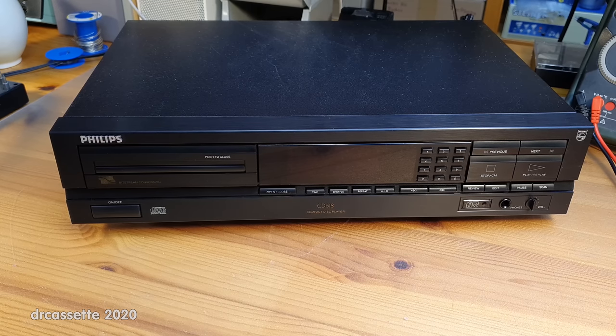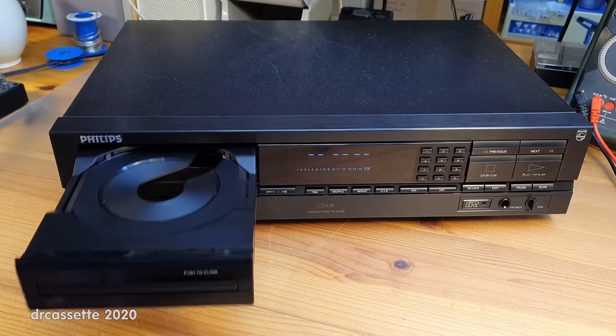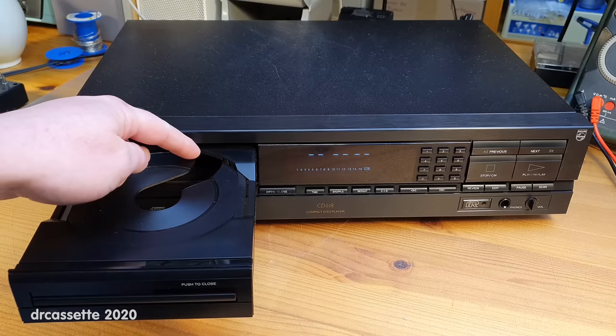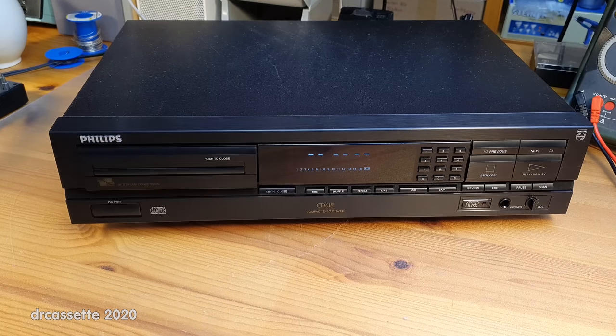Here is a 1991 Philips model CD-618 CD player, and upon first glance this may seem like nothing special. We have a plastic faceplate, the typical dubious Philips build quality, but in reality this is a nice CD player. The thing that makes it so nice becomes apparent when I go to load a CD. The other thing that's going to become very apparent is the problem that this CD player has.